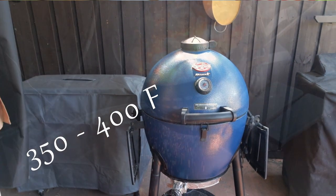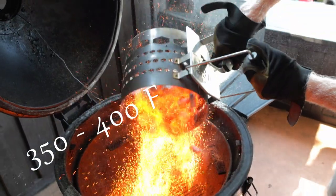Let's preheat your oven, smoker, or grill. A temperature between 350 and 400 degrees is perfect, and my target temperature is 375 degrees Fahrenheit.